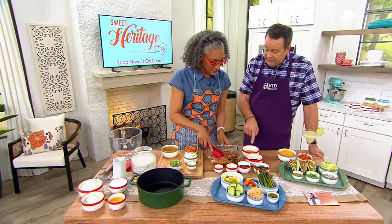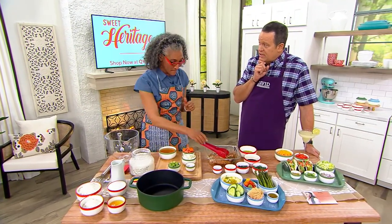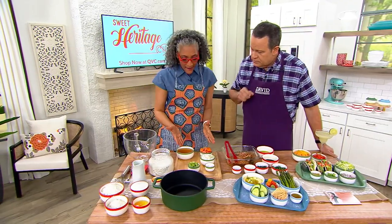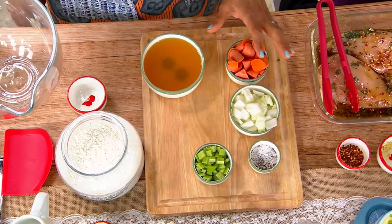You know what oil I have discovered? Avocado oil. High heat oil — it's a good sauté oil. And this is another way we have our mise en place. We're making a soup, so we have our celery, our onions, and our carrots.